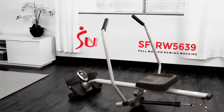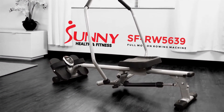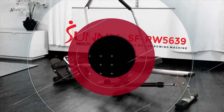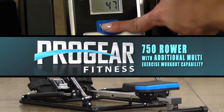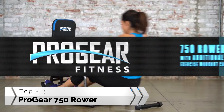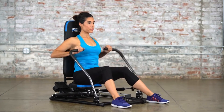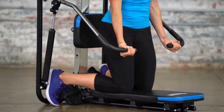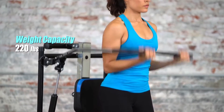Stay motivated in reaching your fitness goals with the SFRW5639 Full Motion Rowing Machine. Get a full-body cardiovascular workout with the new Progear 750 Rower, with additional multi-exercise workout capability. Equipped to support three adjustable rowing positions, the rower can accommodate users ranging from 4 foot 9 inches to 6 foot 1 inches tall and up to 220 pounds.